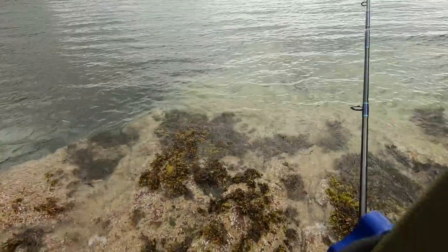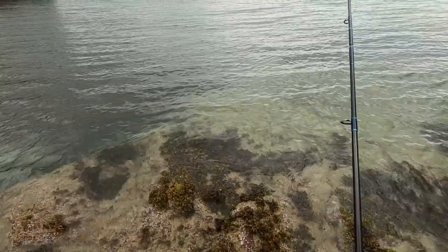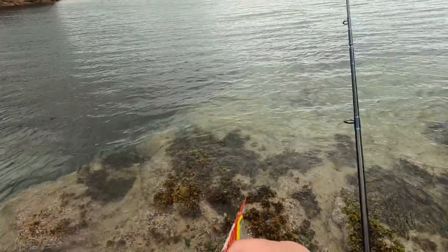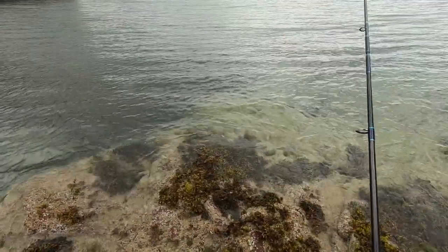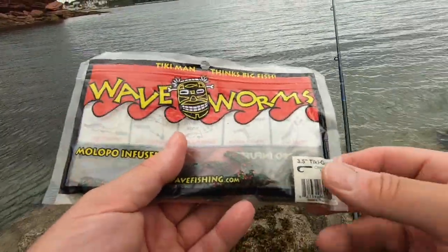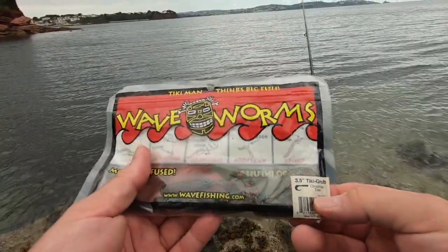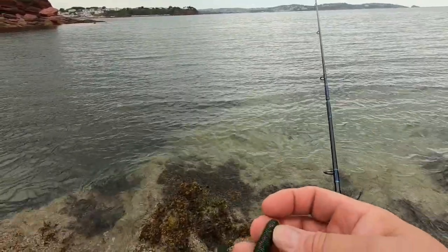Everyone has their favourite soft plastics. These shads mentioned earlier - the Big Bite ones - are one of my favourites. But sometimes it's not what they're after. This is my other favourite: the Waveman 3.5 inch Tiki Grabbing Christmas Tree. Unfortunately they stopped making these, which is a real shame, because these are a killer lure.